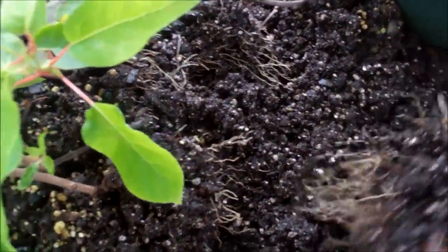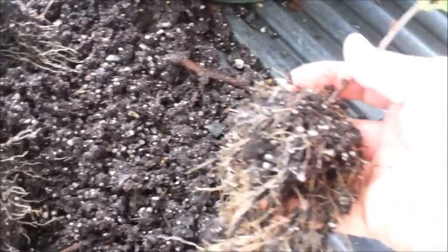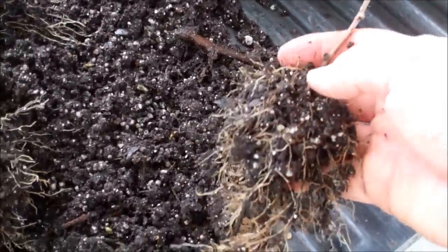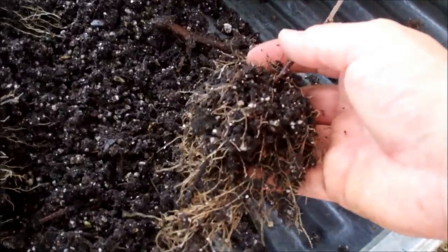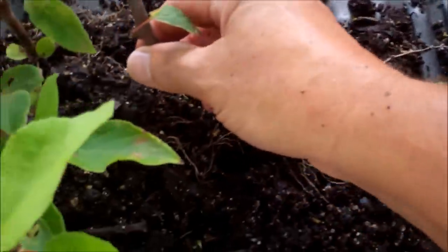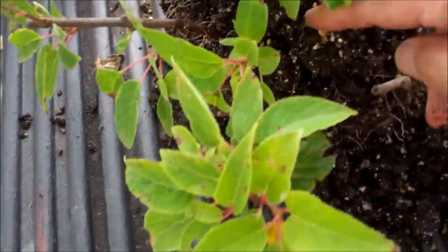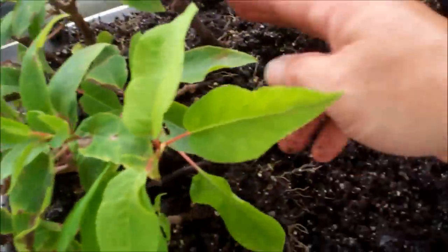Kiwi have been, for me, difficult to propagate. They just did not want to propagate well. But as you can see, I did a mass planting — like I've told you before — a mass planting of my cuttings in this probably 12-inch pot here. And I stuck about 10, 12, maybe 15 of them in here.